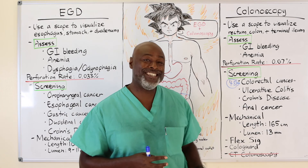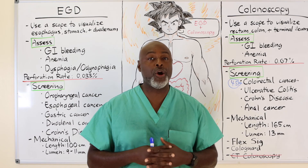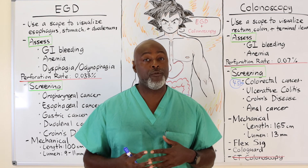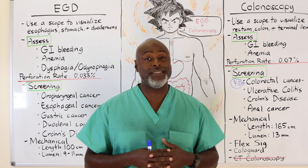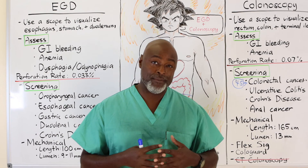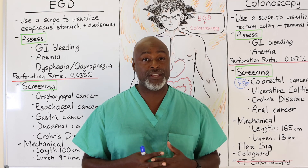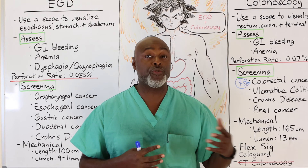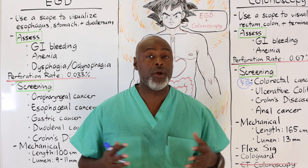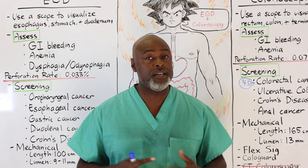CT colonoscopy was the rage about 10 years ago — no prep, no perforation risk. The problems: it only looks at large polyps, and without a prep the colon looks like stool. They initially said no prep was needed, then changed that, so most people figured if they're doing the prep anyway, why not just do the colonoscopy and remove the polyp directly? CT colonoscopy has fallen to more of a supplemental screening test — useful when you're worried about perforation risk, such as in a patient who has had a prior perforation and is hesitant, but it's not the only test, just an additional one.